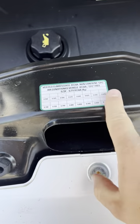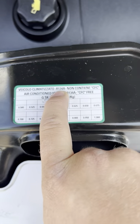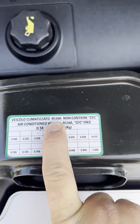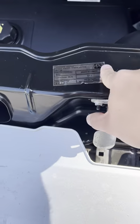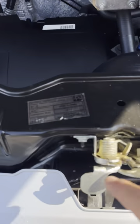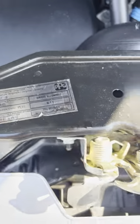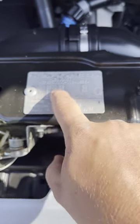Because this van's got air conditioning it does tell you what sort of gas to put in it, so that's the number there and how much to put in. Because this is based on the silver chassis you've got your paint code there — 611 — and the chassis plate just there telling you that it's three and a half tons.